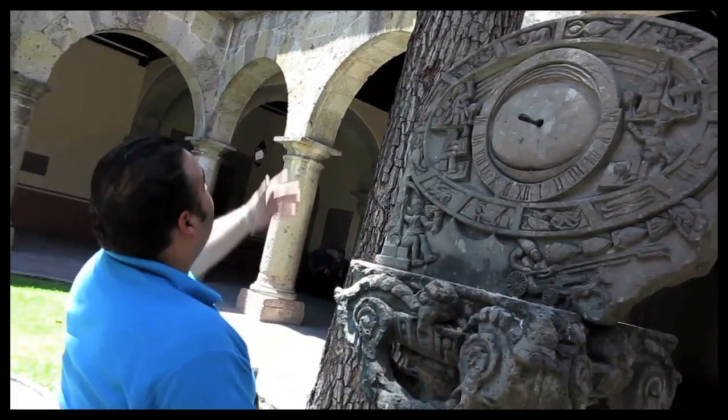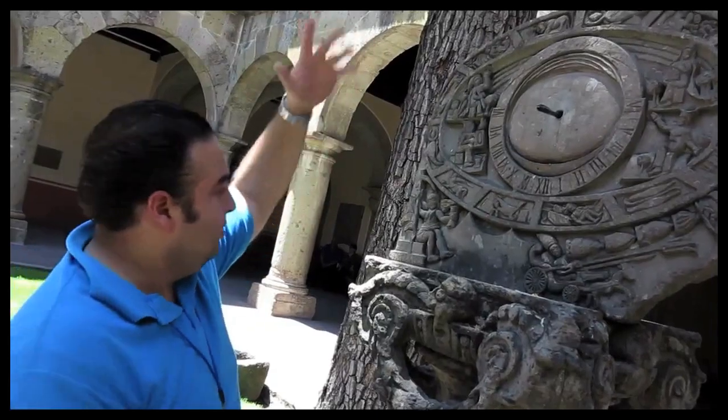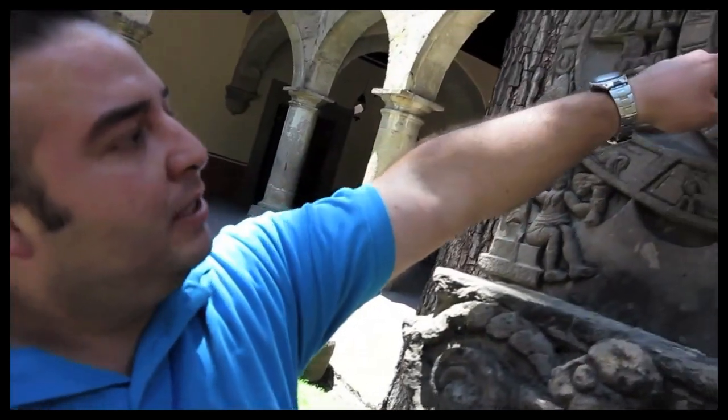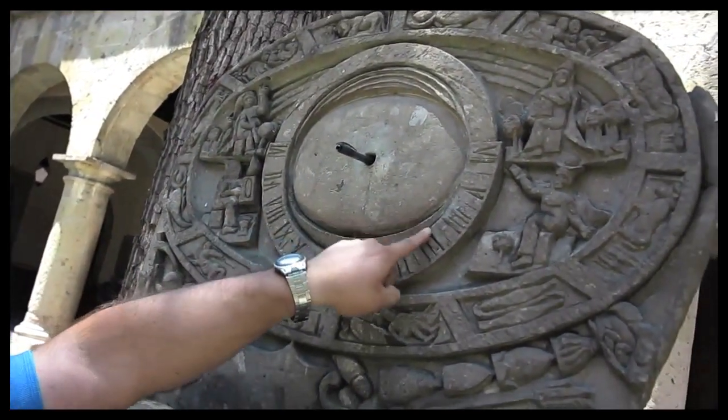We cannot see it very clearly because we have a tree above us, but that's pretty much how it works. You place a stick here in the middle, and then the sun will make a shadow point.